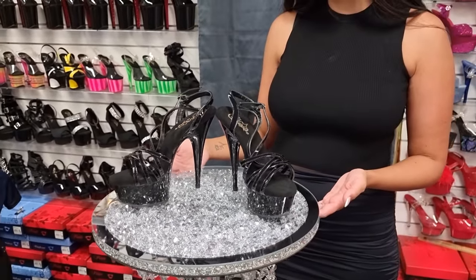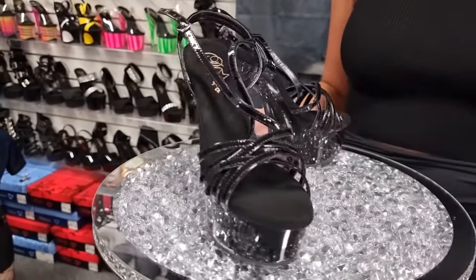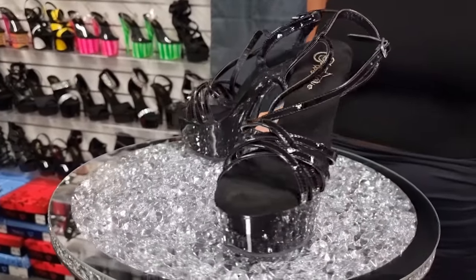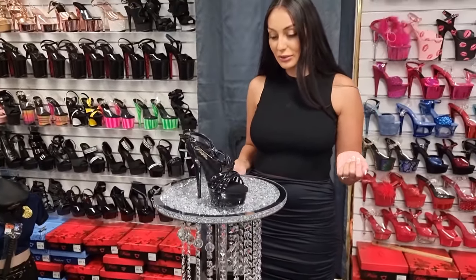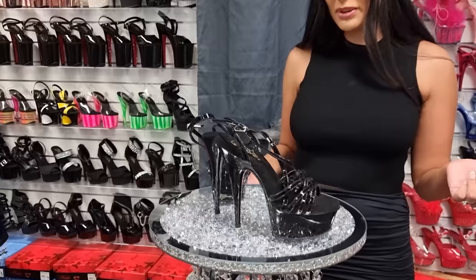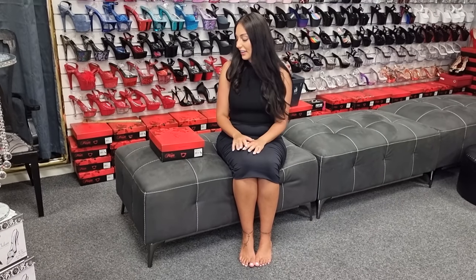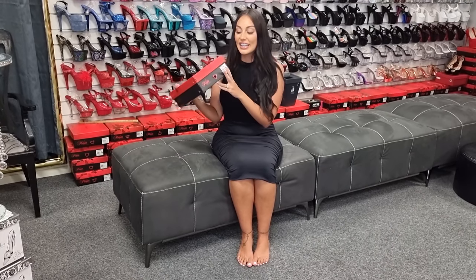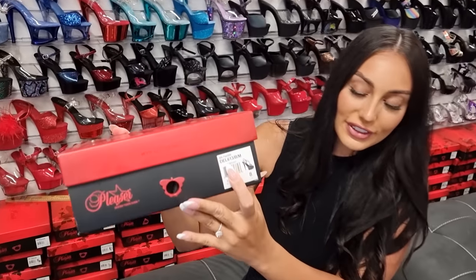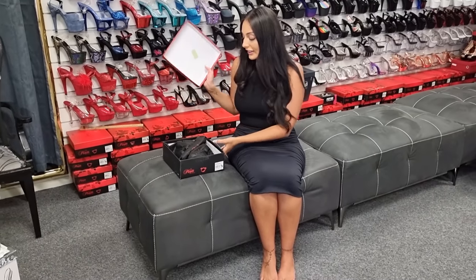These are the Delight 613 — a six inch heel with a gloss black finish, a strappy front upper, and a gloss black bottom. I'll be trying these on for you and the link will be in the description if you're going to buy. Hi guys, it's Ashley and I'm at the Shoes of Hollywood store today. I have a gorgeous shoe I'm very excited to show you, so hopefully you can see that code there.